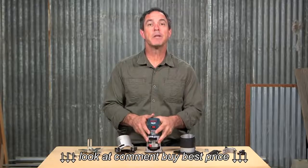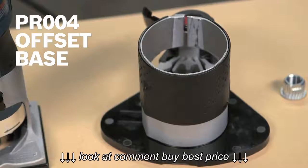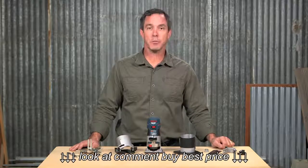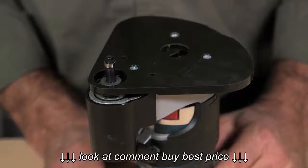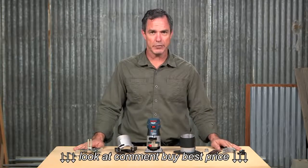Next up is the PR004 offset base with convenient roller guide. This base also features the quick clamp system for easy adjustments and attachment, as well as a spindle lock for easy bit changes. The offset base allows for routing near vertical surfaces, such as when trimming laminate applied to the top of a countertop backsplash.